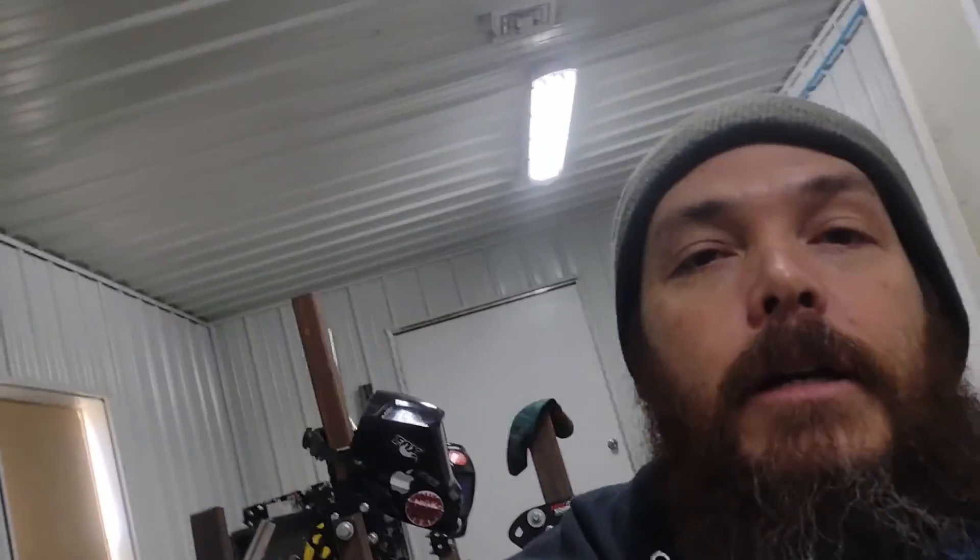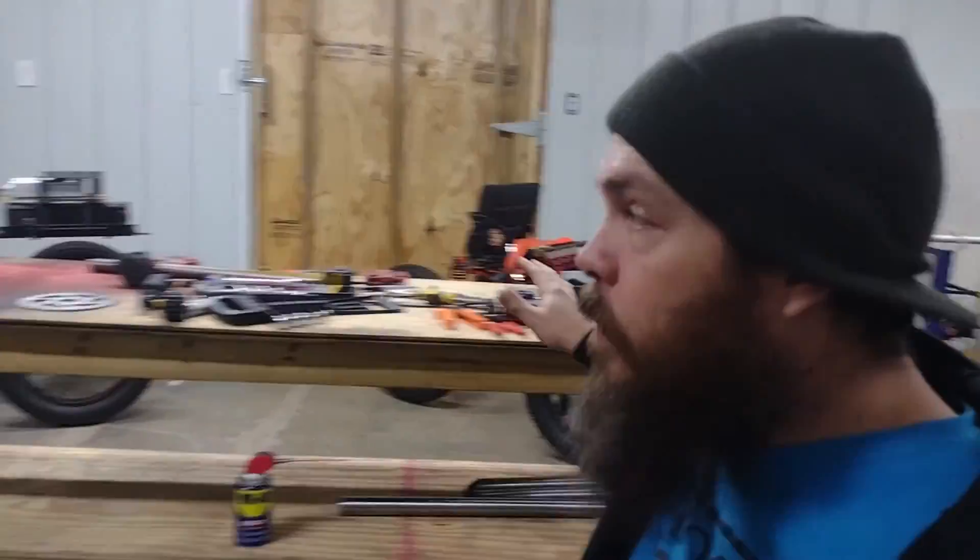Here we are in the shop — this is what we call the welding room. This is basically where we do most of the fabrication and build-ups. We have a small workbench, air compressor, plasma table, plasma cutter, welder, and some jigs. That's about it for the welding room. Now we go into the main work area — out here we've got a few of the blanks, the workbench, a few other projects we're working on, and our tool board back there.